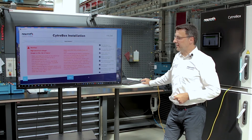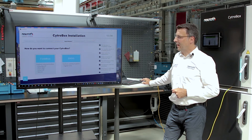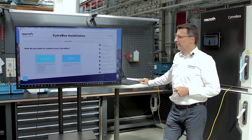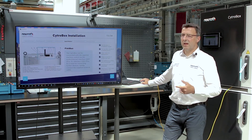There are also a lot of important things to consider here, so be careful. How do you want to connect your CytroBox? I'll do it via a field bus. Connecting the cable is described here — an easy step and you're done.